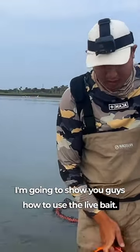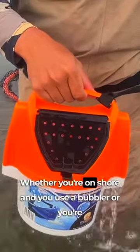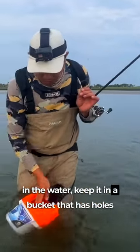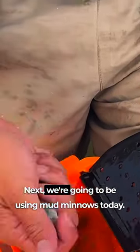I'm going to show you guys how to use live bait. First of all, make sure you keep the live bait alive — whether you're on shore and you use a bubbler, or you're in the water, keep it in a bucket that has holes in it so it can stay alive as you fish.